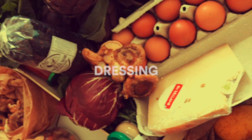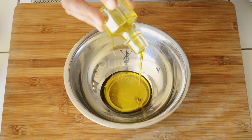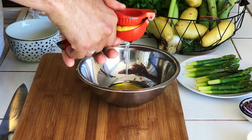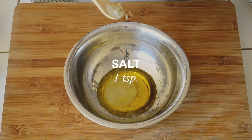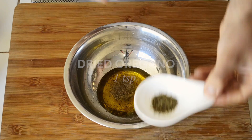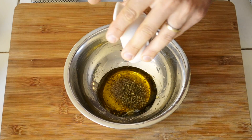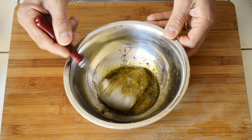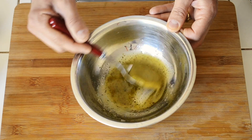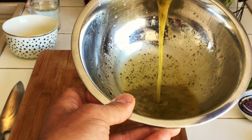Let's work on the dressing. In a deep bowl add 3 tablespoons of olive oil, squeeze half a lemon, add 1 teaspoon of salt, plenty of ground black pepper, and 1 teaspoon of dried oregano. Mix it very well until emulsified. Keep it aside.